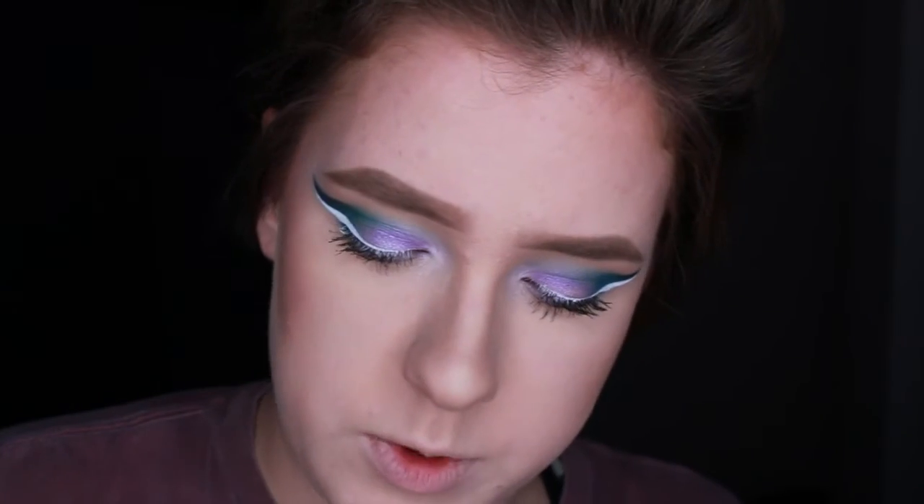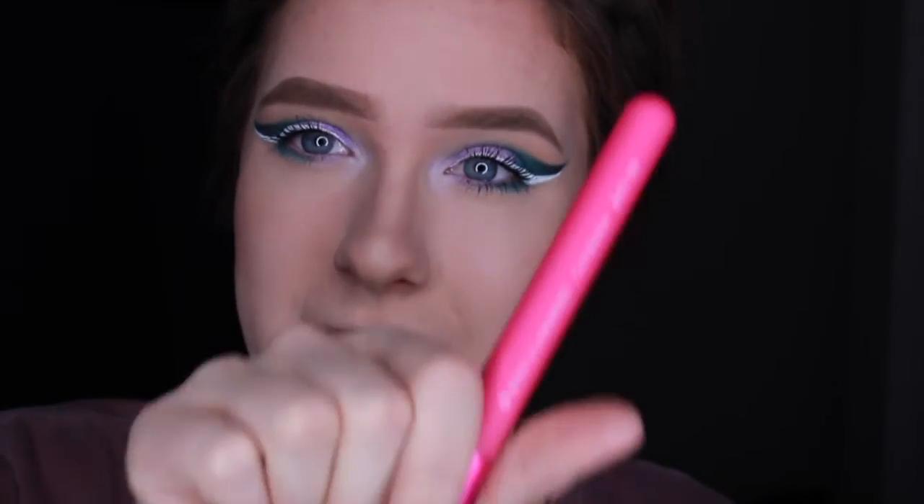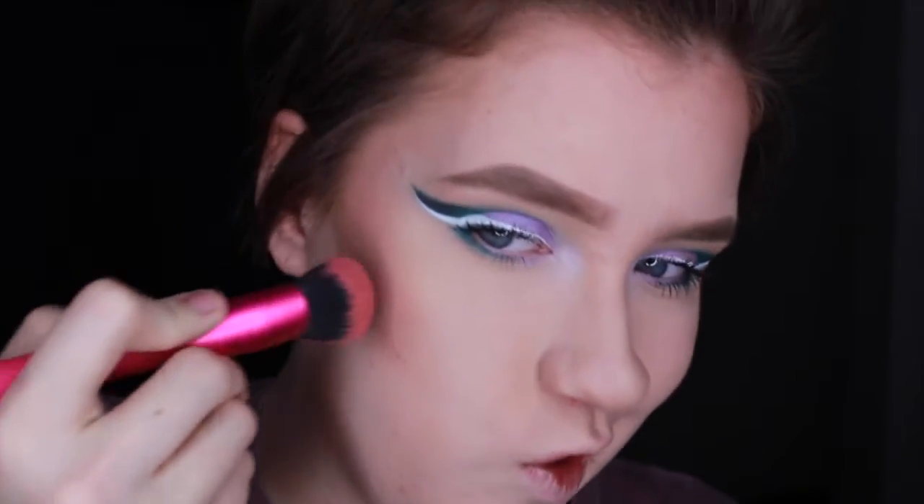For blush I'm going to be taking Marc Jacobs in the color Reckless — it's just kind of like a purple-toned pink. I'm using a Royal and Langnickel Complexion BMD 185 brush; I love this thing.